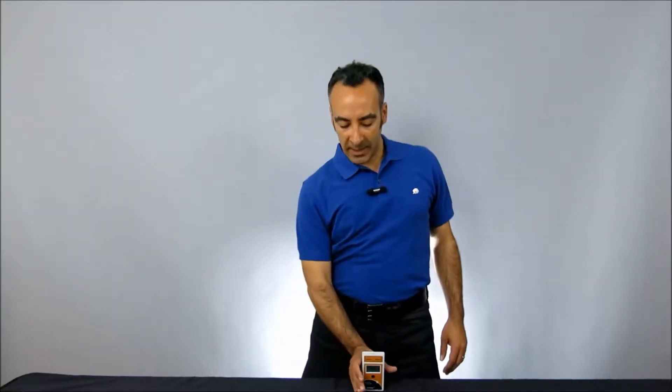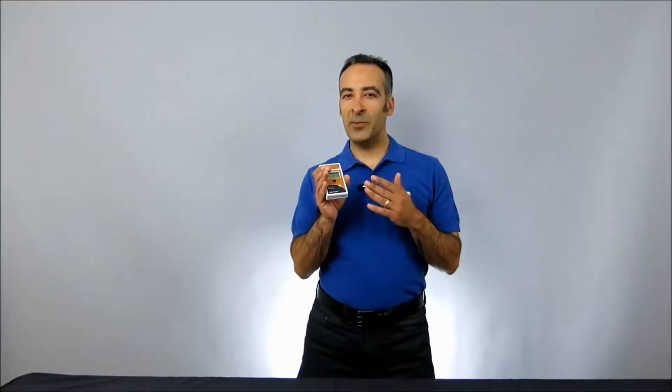Hello, I'm Moshe Levy, Vice President of Marketing at Solar Light. Today we're going to be taking a look at our Solar Meter Model 5.0 Total UV Radiometer with Integral Sensor.